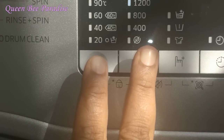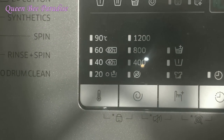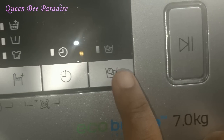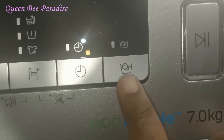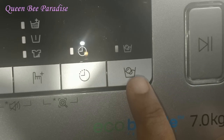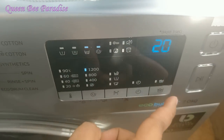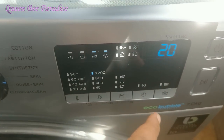When you press two buttons together, it activates the child lock. After about 20 minutes the cycle will be done, and then you can open the mode. You have to open the mode this way.